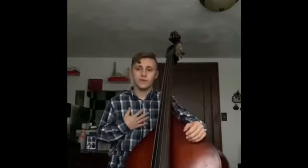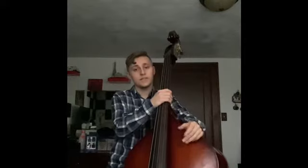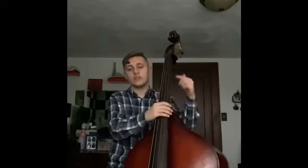Hey everyone, welcome to the channel. My name is Xavier Wells, and if you're new here, please click that link and subscribe button down below for more weekly content. In today's video, we're going to be talking about why every electric bass player should learn upright bass in their career. Let's get into the video.